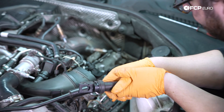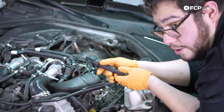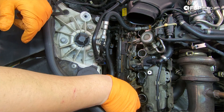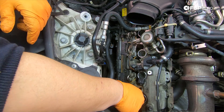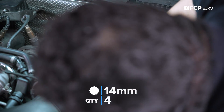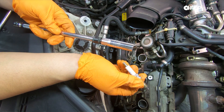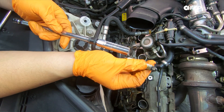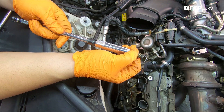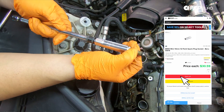With that undone we're going to grab our Beru socket, grab an extension and pull these old spark plugs out. We have our Beru socket on a 12 inch extension — just feed that down by hand, make sure you've got a good grip on the socket, then break it free and pull it out with the ratchet. These Beru sockets are cool — they're magnetic, not like your traditional rubber-lined ones. While those are still great, sometimes they grab onto the spark plug a little too hard making it tougher to pull out. These are just magnetic — in and out.